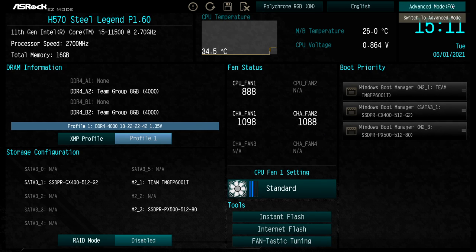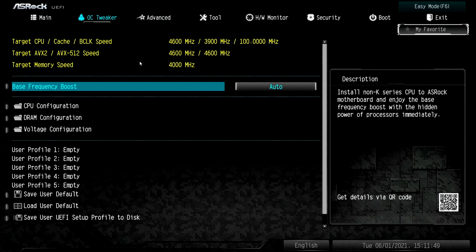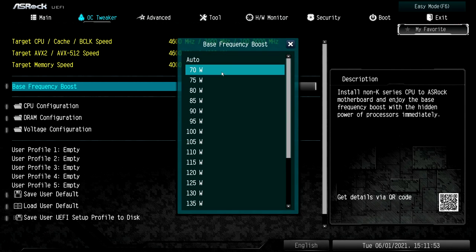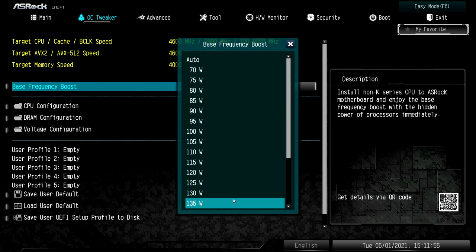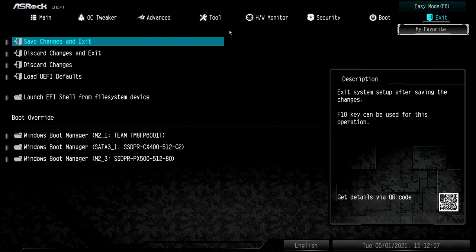Now click on Advanced Mode. Choose the OC tab. Click on Base Frequency Boost and set it to the maximum value. Other manufacturers may call it something else, like CPU Power or something along those lines. Then click on Exit, save changes and load back into Windows.